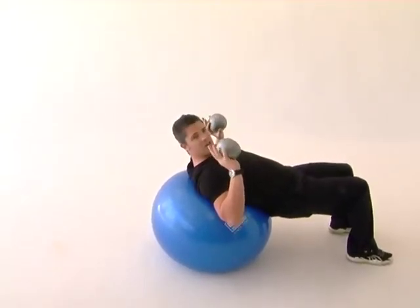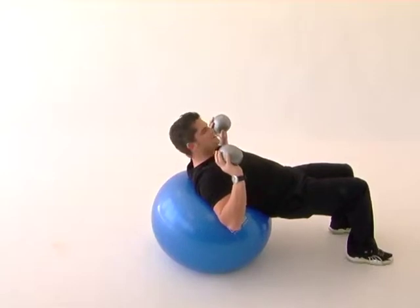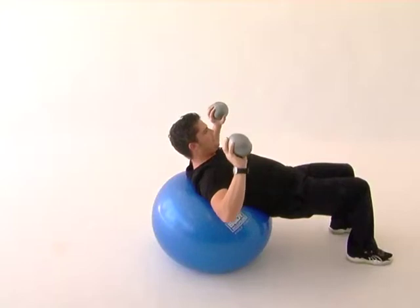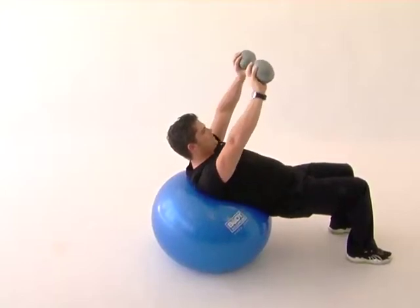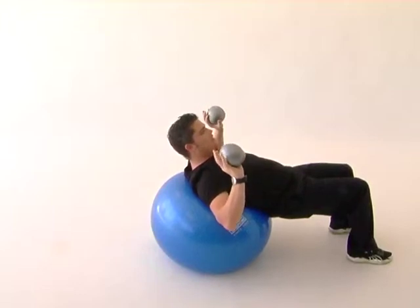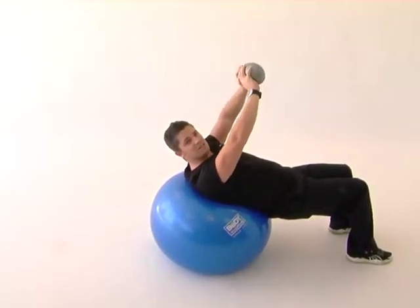Nice easy exercise. Arms holding the ball by the shoulders, and all you're going to do is extend the arms up and down — reaching the arms out and together and down to 90 degrees. That is your chest press exercise.